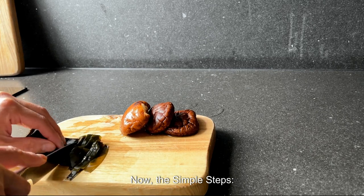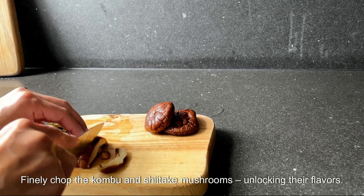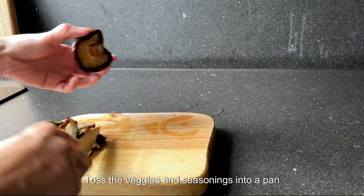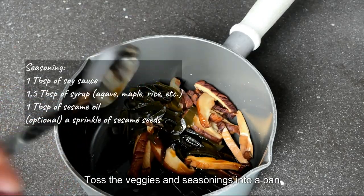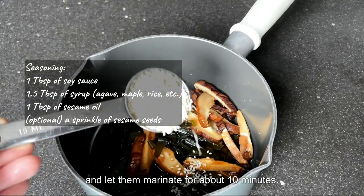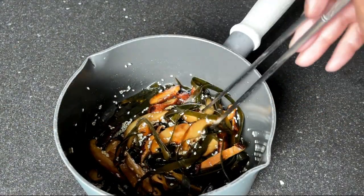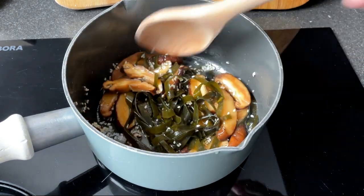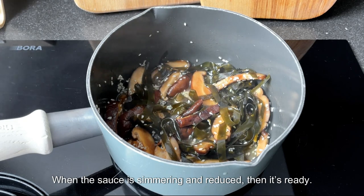Now the simple steps: finely chop the kombu and shiitake mushrooms, unlocking their flavors. Toss the veggies and seasonings into a pan and let them marinate for about 10 minutes. Cook over medium-low heat until the sauce is shimmering and reduced — then it's ready.